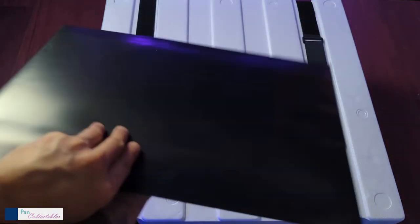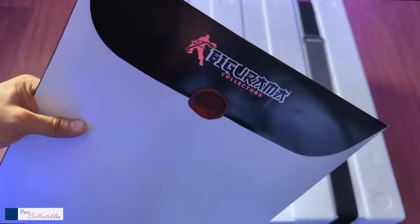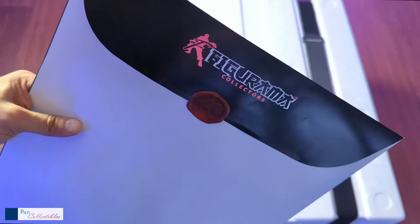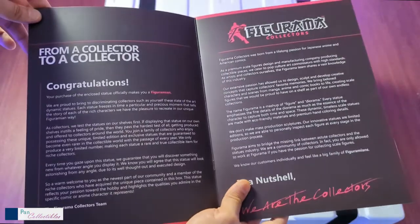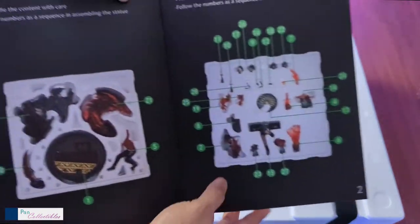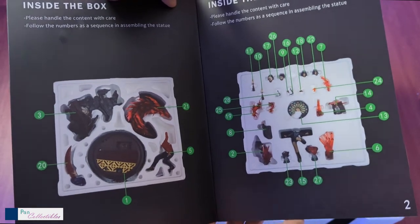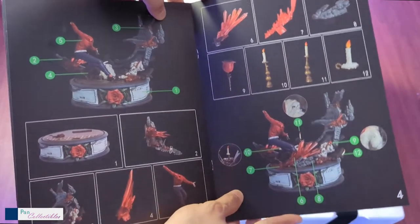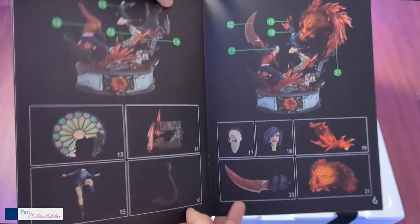I'm also given this envelope package. Nice seal over here. This is a very cool art print that you get. This showcases the parts and your assembly instructions, which I'm going to need to use.